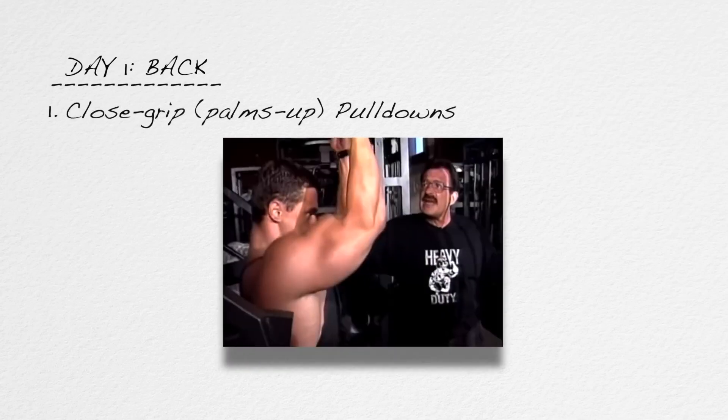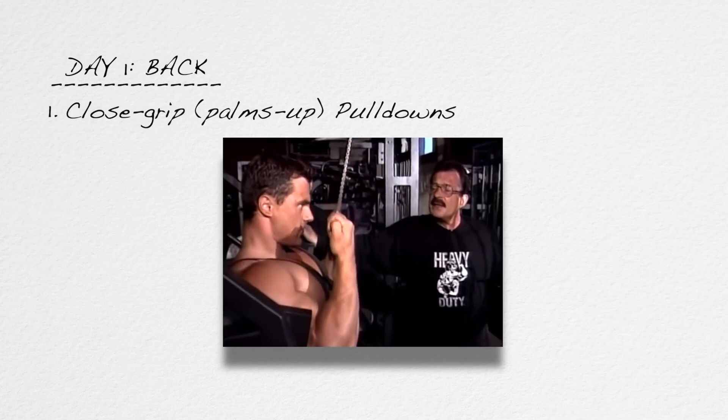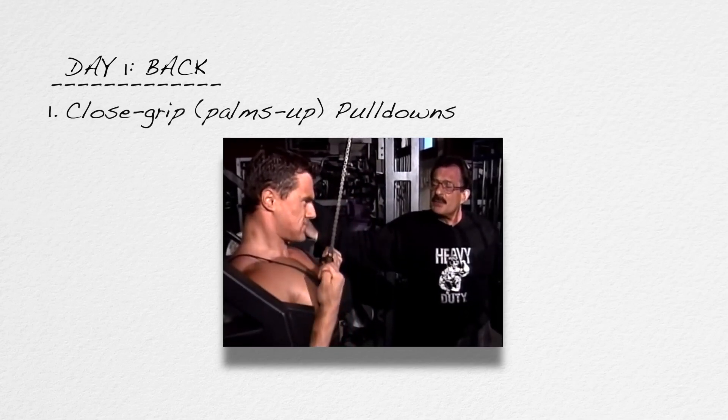Still under day one, write down the word 'back,' and then the number one. Exercise number one for the back will be close grip, palms up pulldowns, six to ten repetitions.